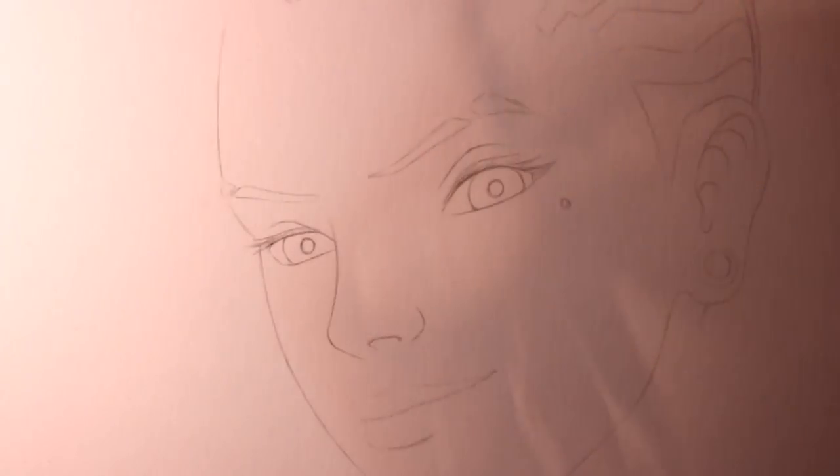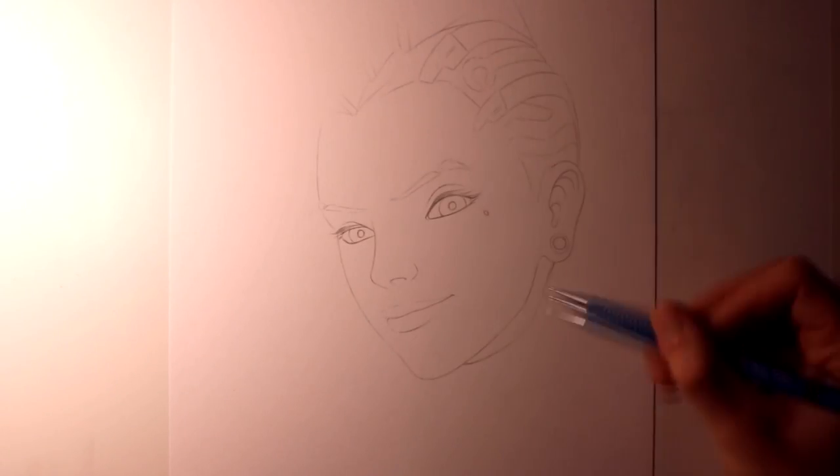Hi everyone, and welcome to this Fan Art Friday video. In this video I'm working on a drawing of Sombra from Overwatch.